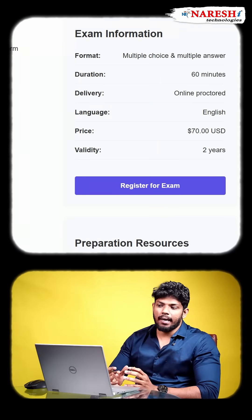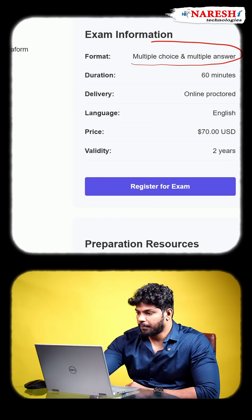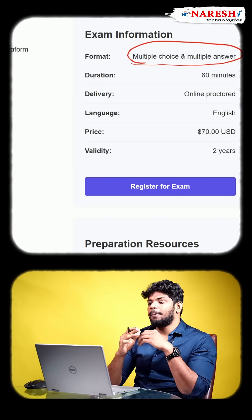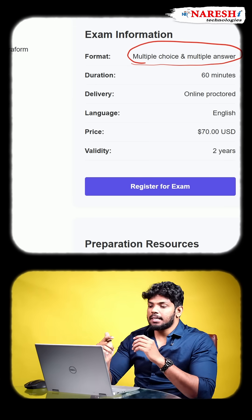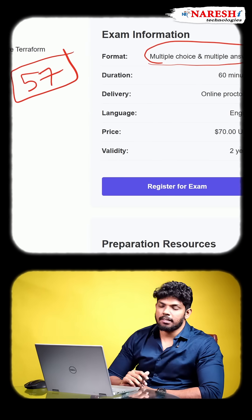Welcome to video number two. In this video I'm going to give complete information about the Terraform certification. Starting with the certification details: the exam is going to be MCQ-based, so there is no practical component. You will have a total of 57 MCQ questions in the examination.